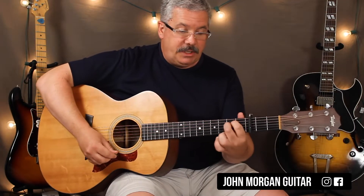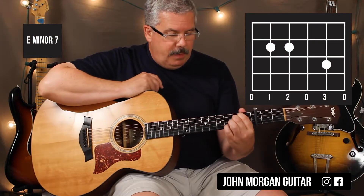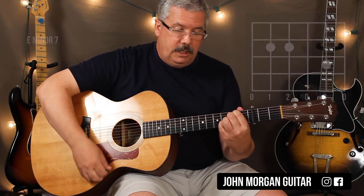And then you're going to need an E minor 7. I'm going to do an E minor just like I told you, but I'm going to add the second string, third fret. A little jazzy.